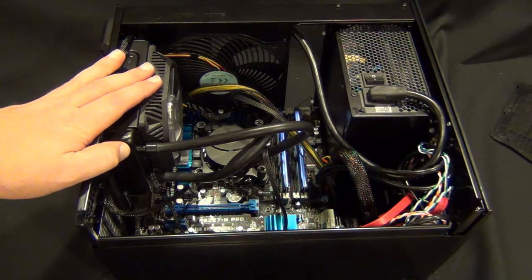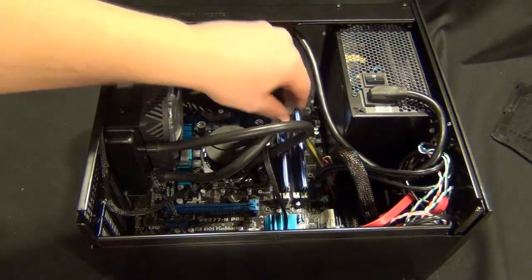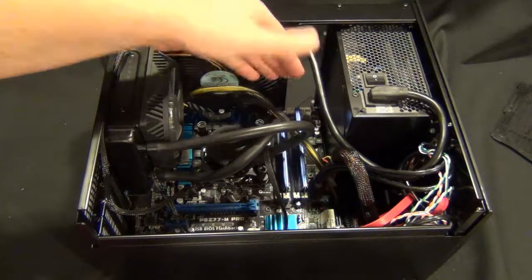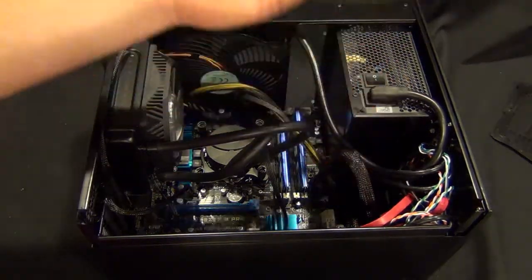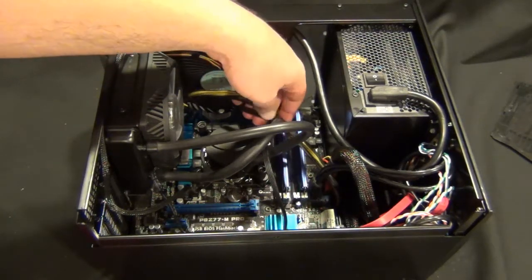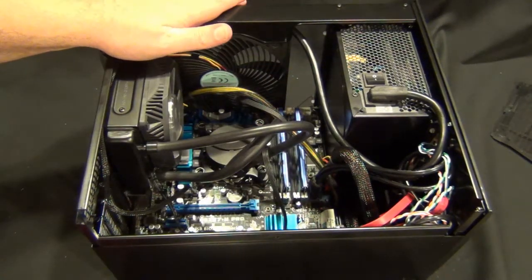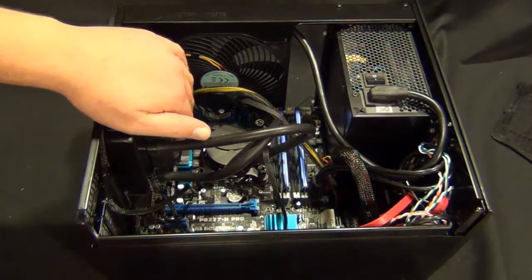The bad: you do pay some trade-offs with the size. It's harder to wire, harder to keep cables nicely routed. There's no place to go behind for the eight pin — just little things like that. The airflow is going to be a little bit more restricted in this case. Of course, with the size of the case, it is going to be a little more restricted anyways — let's be honest.